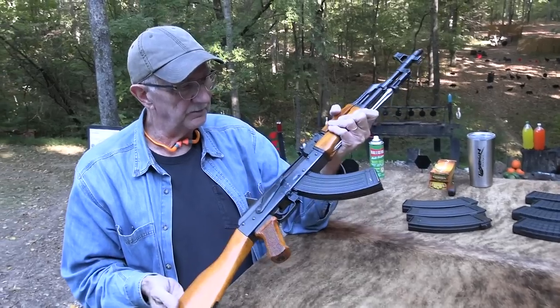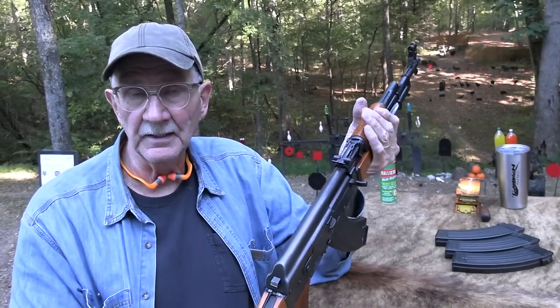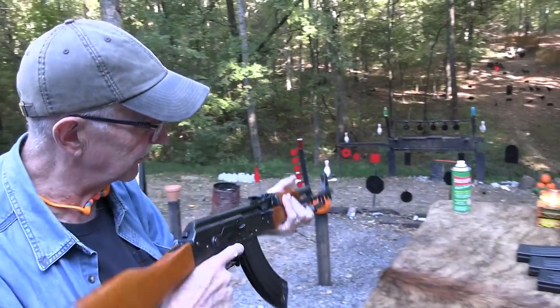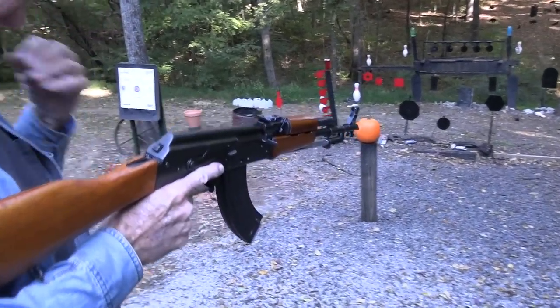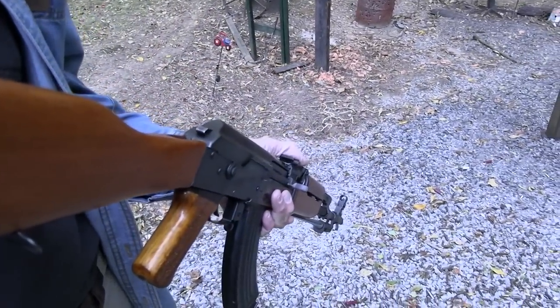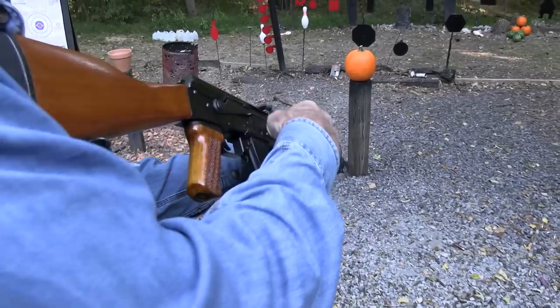I've talked about it a little bit here and there. I thought we'd bring it out and let you see what it's all about, take a few shots. It's pumpkin season, so we might shoot a couple of pumpkins. They don't blow up, but they're fun to shoot.